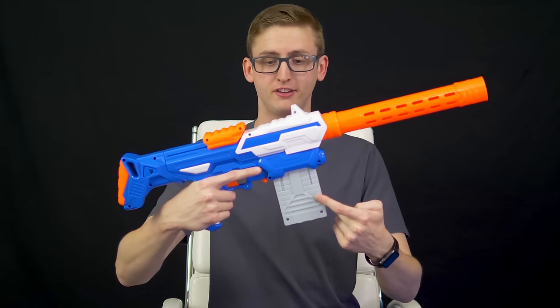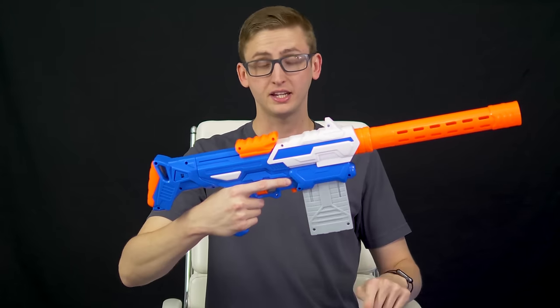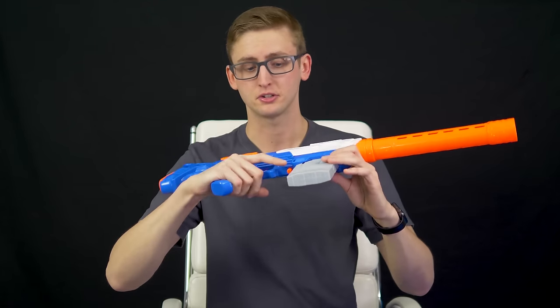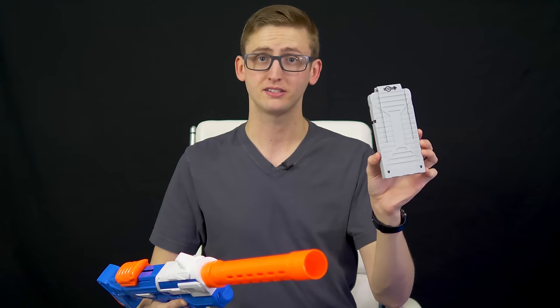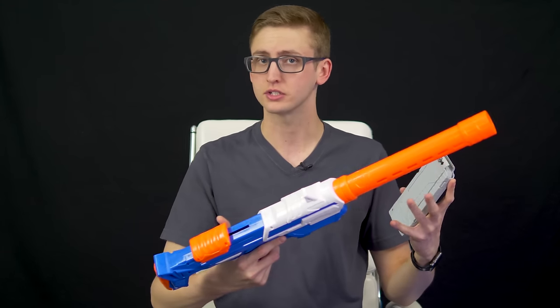Moving back, this is a magazine-fed blaster. The magazine well is right here. This is compatible with Nerf N-Strike magazines. To get the magazine out, just like other Air Warriors blasters, you pull back the priming handle, then hit the ambidextrous magazine release and just pull. The included gray magazines hold 10 darts each, but you can also use N-Strike Nerf magazines and Nerf darts with this blaster.